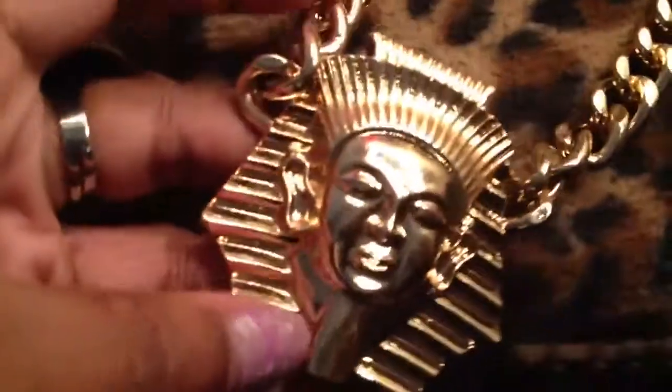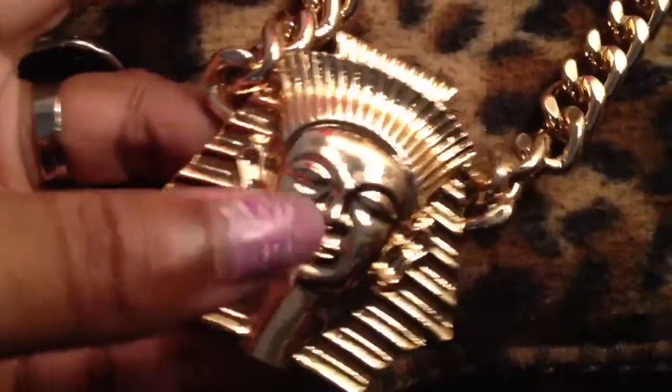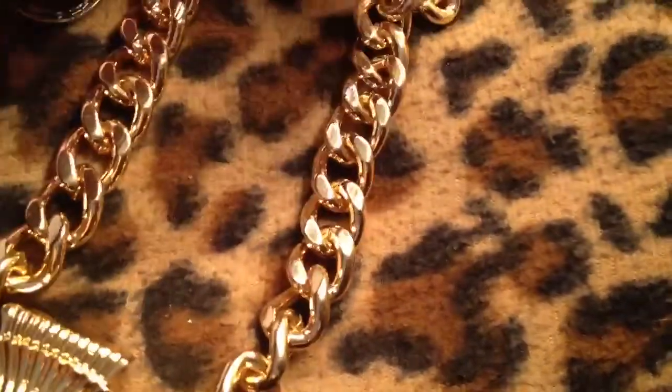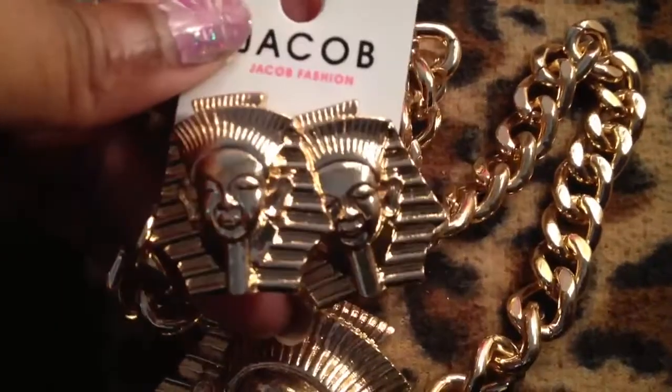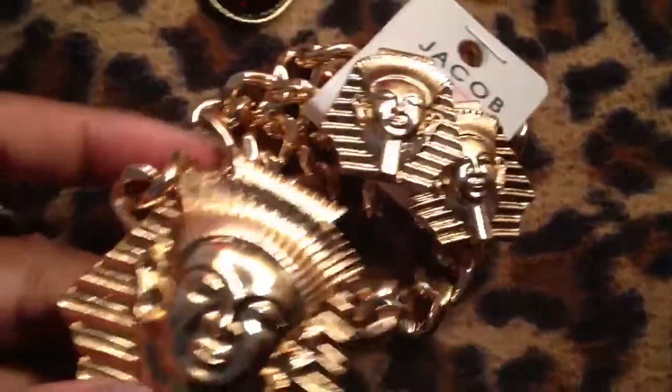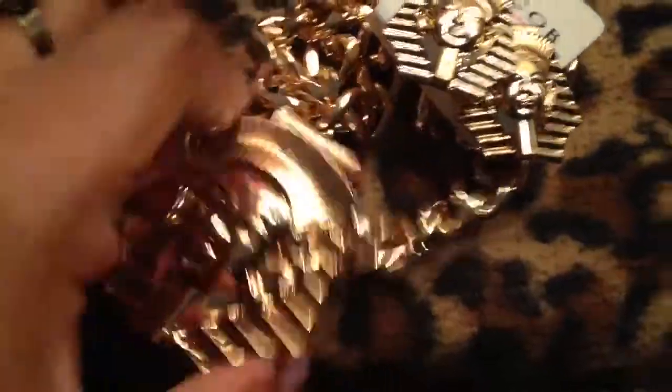Then he had this beautiful Egyptian African necklace, and it is gorgeous. This is solid, it's heavy, it's metal — very very heavy, almost like it was solid gold, and it came with the matching earrings. I love Egypt, I love Egyptian stuff, I'm obsessed. So I just thought this was gorgeous, I had to have it. It feels like one of those wrapper chains that's so heavy.